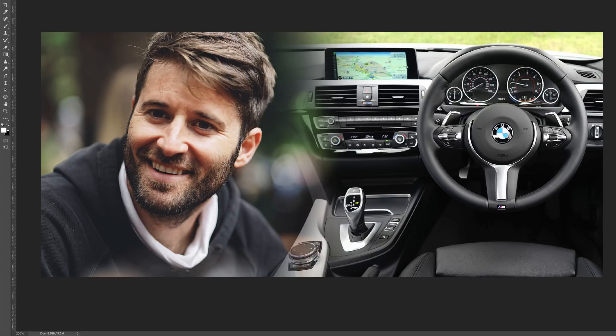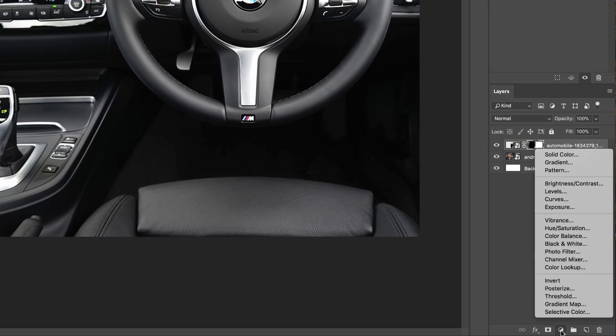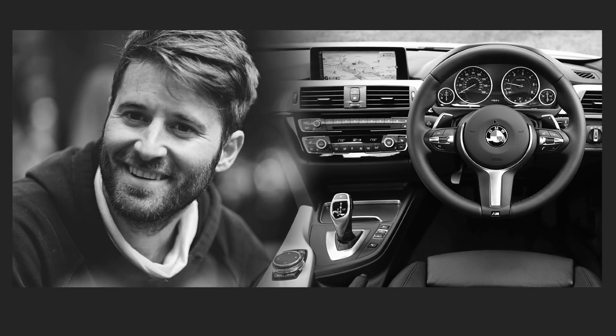In order to have a uniform look, make the image black and white. Over here at the bottom we have the adjustment layer button. Click on it and choose Black and White. As soon as you've done that, the image is turned to black and white, so the whole image now has the same color tone.